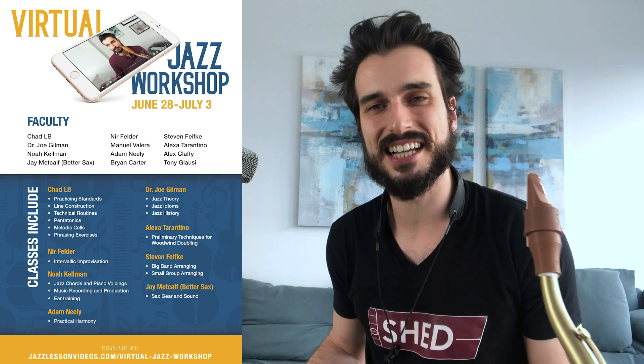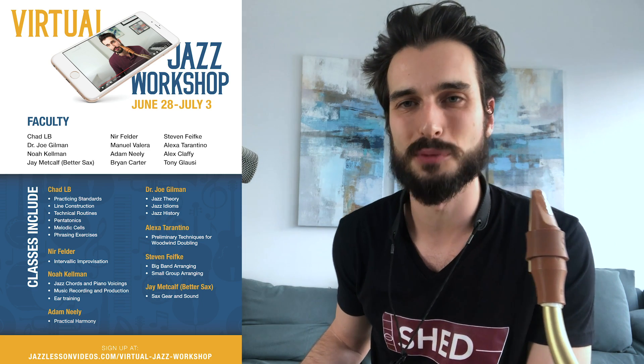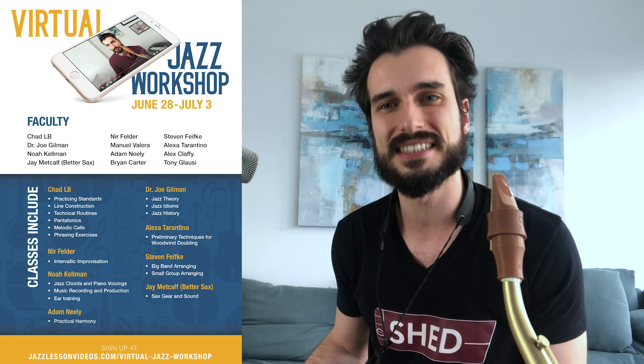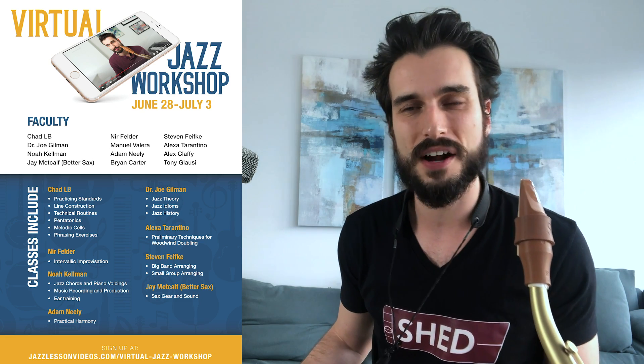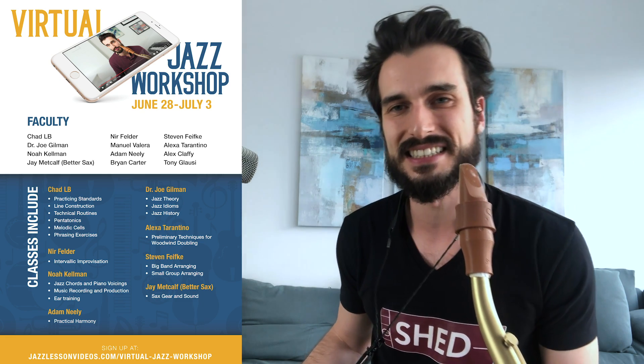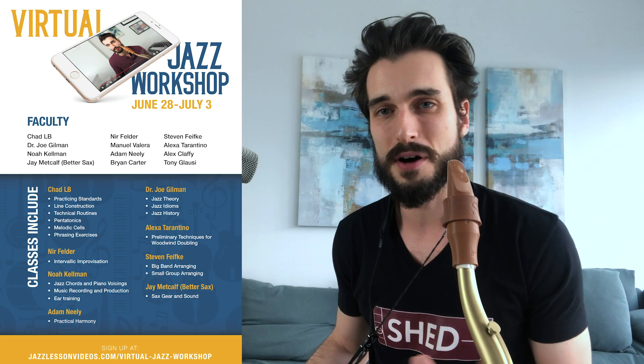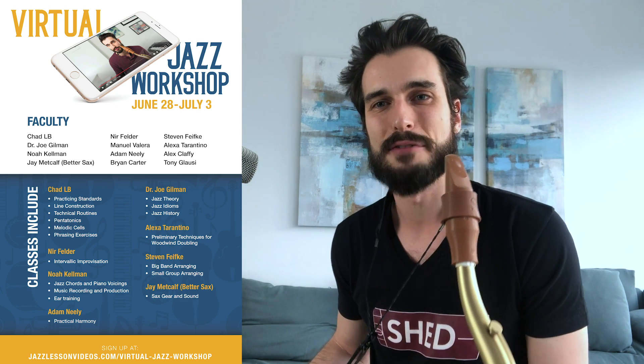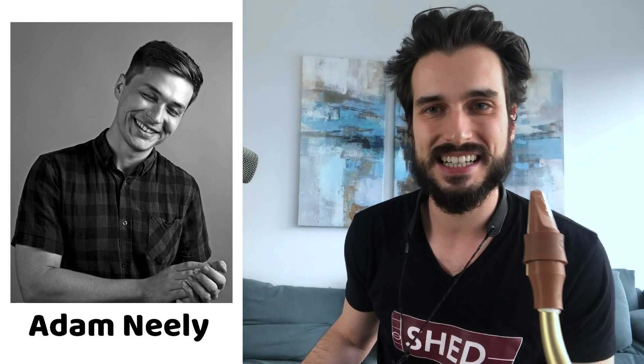I'm really excited to be hosting with Jazz Lesson Videos a virtual jazz workshop this summer. It's going to be really awesome — I think it's like 26 classes, or actually more, spread out over six days, and there's going to be a bunch of amazing guest artists teaching these classes. Everyone from Grammy-nominated pianist Manuel Valera to Adam Neely and Jay Metcalf, better known as Better Sax.